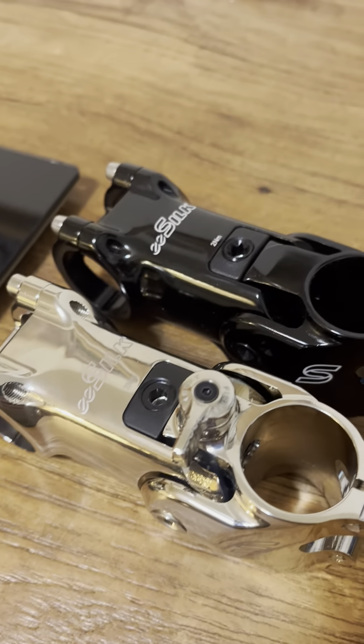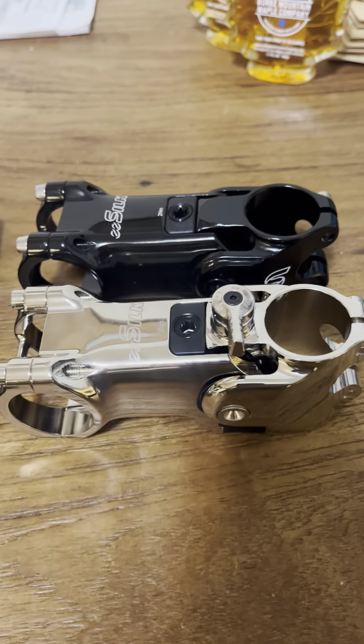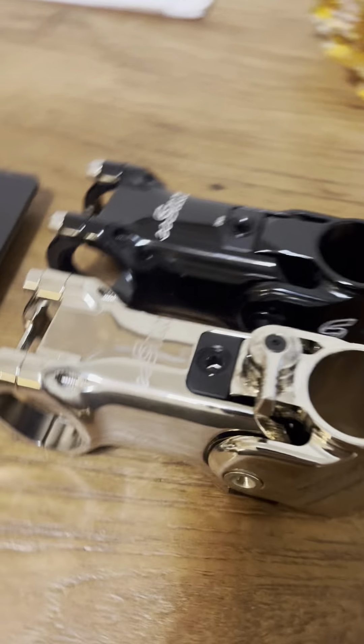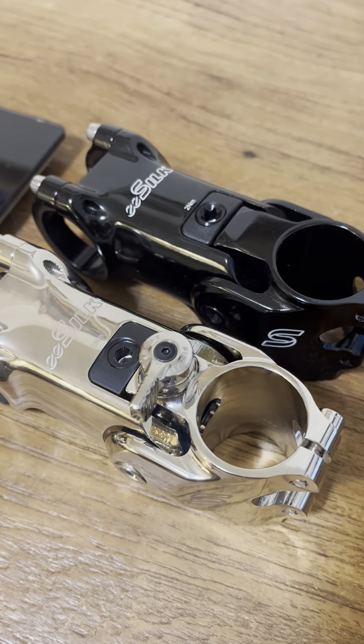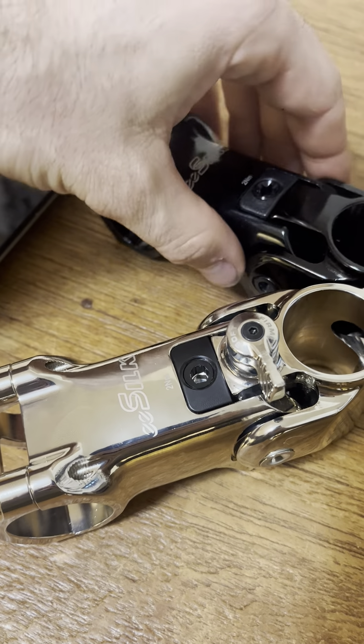Hey guys, I just wanted to make a quick video for those of you who are thinking about buying the Cane Creek e-silk stem off AliExpress. One of these is real, and one of these is not.